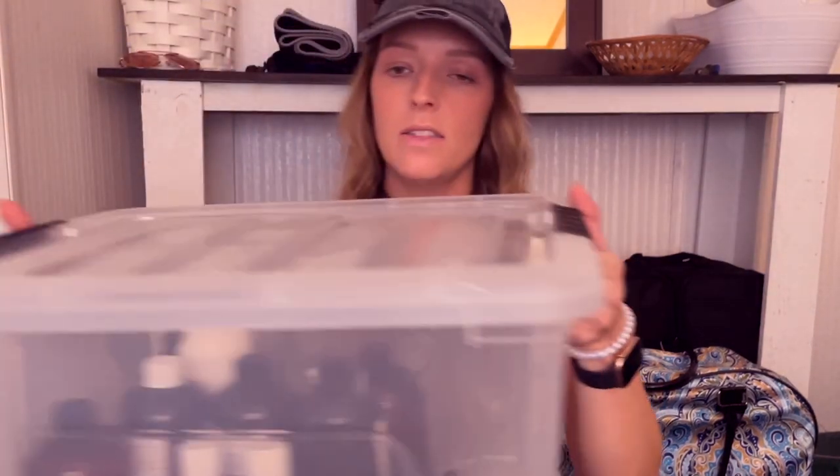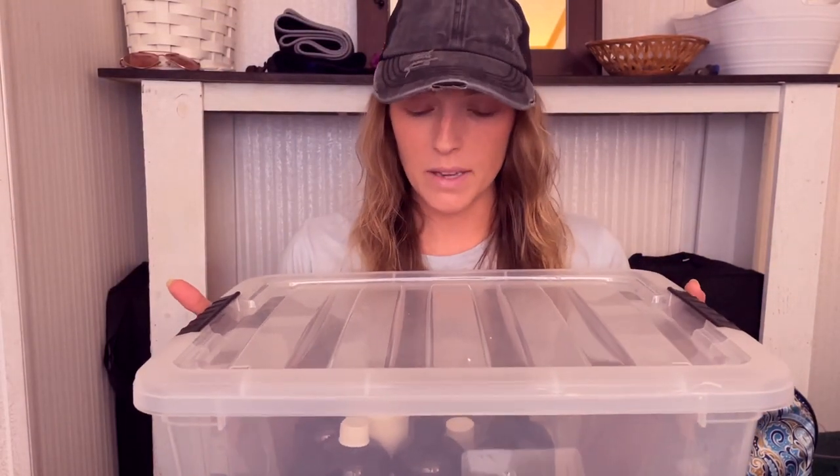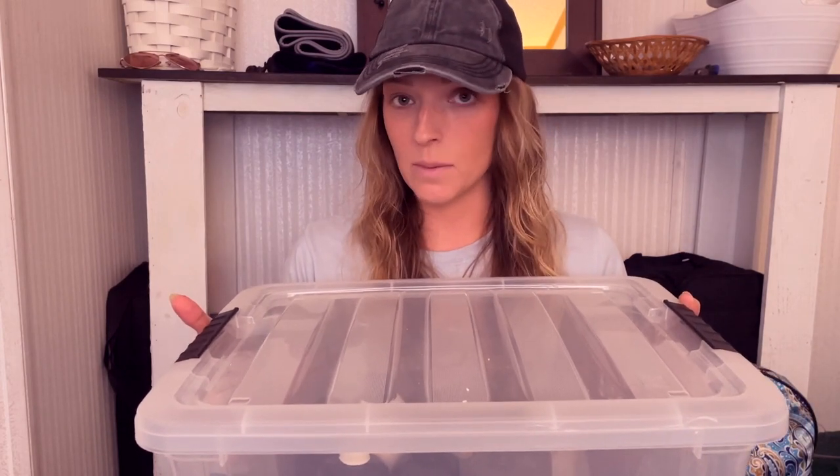I also have this bin — you can't really see them — but this bin is filled up with all of my backups. So I have my file box and my 33 pound scale.